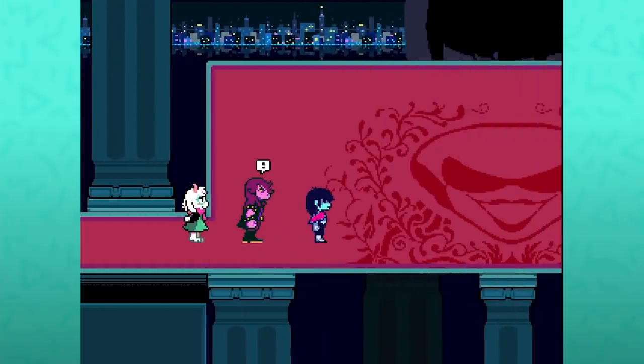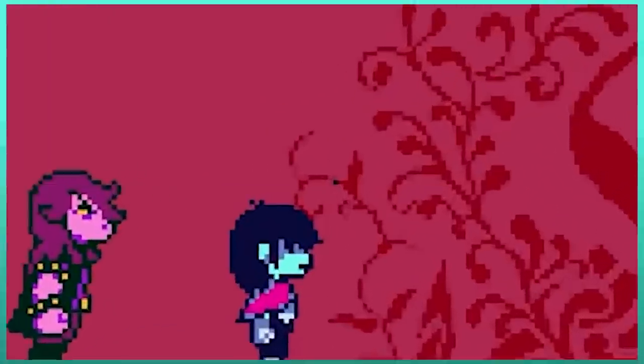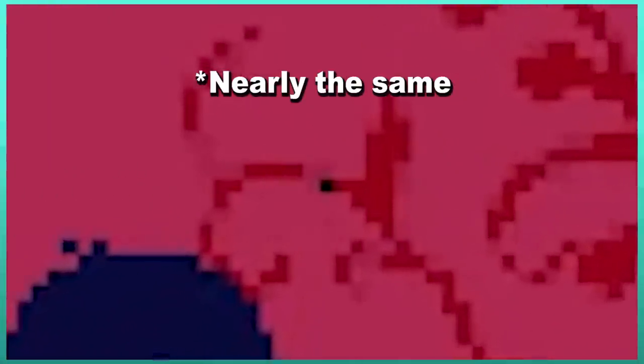In this top floor of the mansion, in the area where you fight the Queen, there is this one stray gray pixel. In the same spot, there is a stray pixel in the King's fight as well. Why does Toby torture me like this?